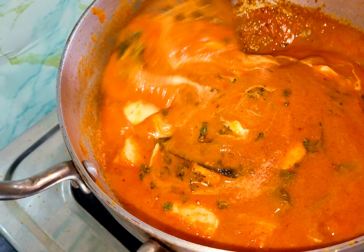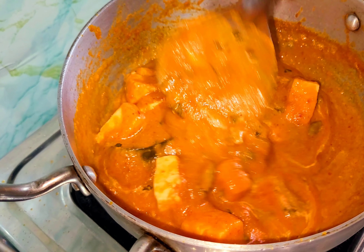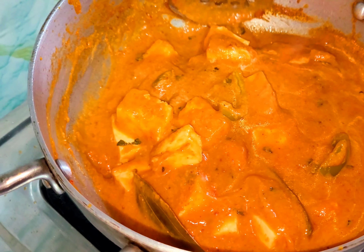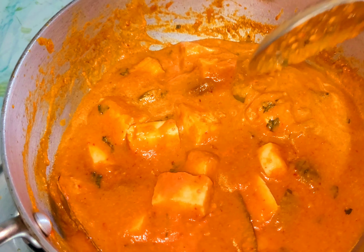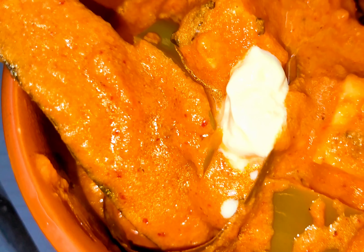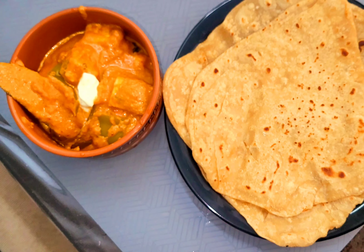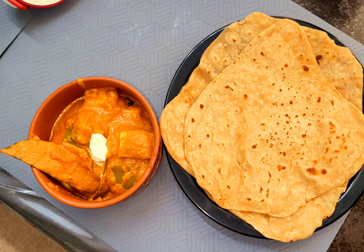We put the gravy on top and the sauce on the Paneer Butter Masala. We did it in the restaurant style. The Paneer Butter Masala is ready. You can serve some fresh cream on top. Paneer Butter Masala with chapathi — this is a weekend special. You can try to make this recipe. Please like, share, and comment.